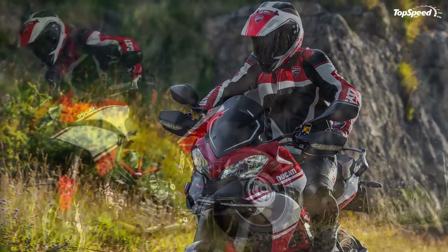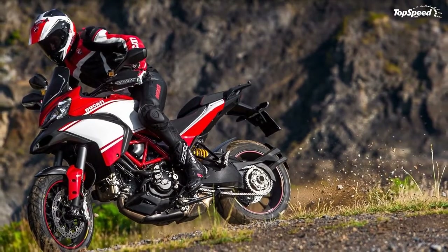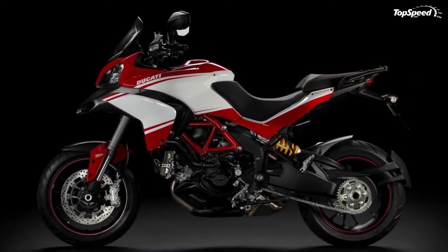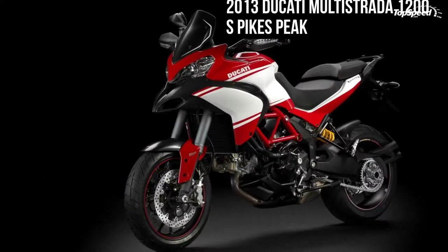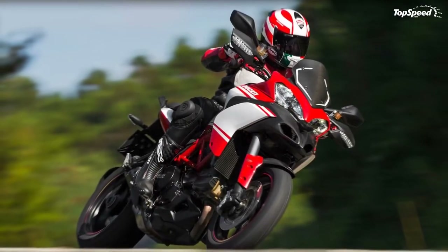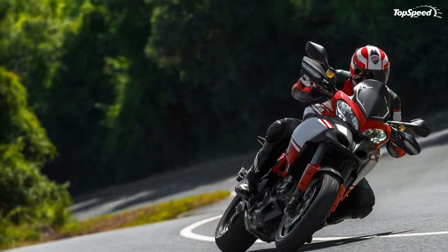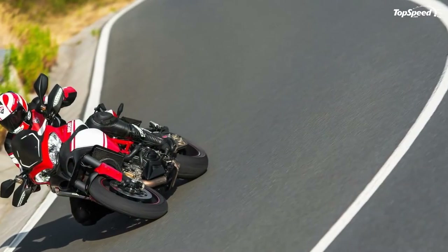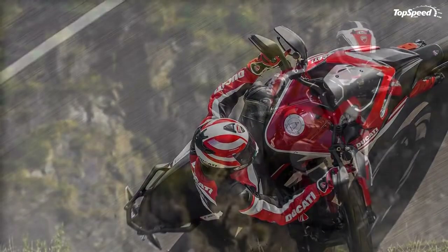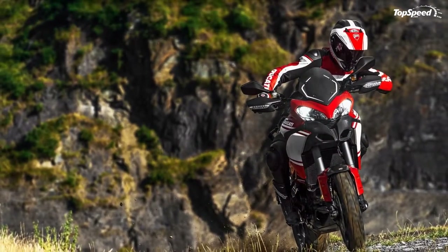The engine is based on the Superbike 1198 engine but has lost some peak power in favor of improved overall smoothness, especially in the mid-range. The front brakes consist of Brembo radial calipers with 4x32mm pistons, two pads, radial cylinders with adjustable levers, and two 320mm discs. At the back is a single 245mm disc, 5mm thick, gripped by a Brembo caliper with a single 34mm piston. The 2013 Multistrada 1200 also comes with standard Bosch 9ME ABS.